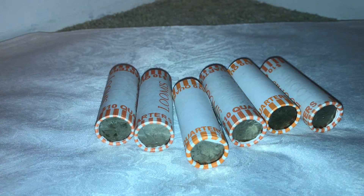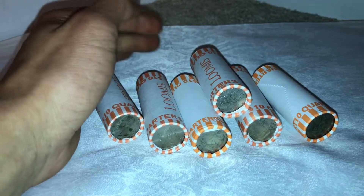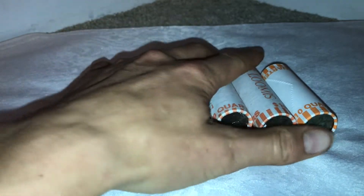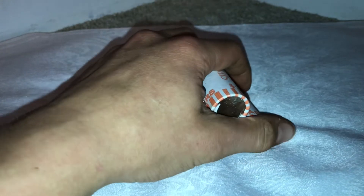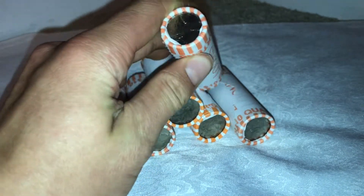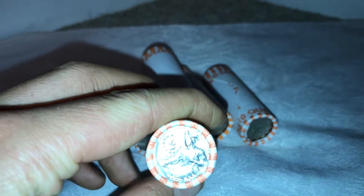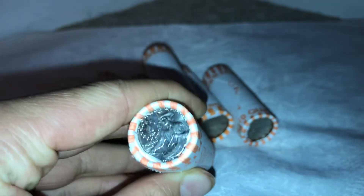Hi guys, welcome to another video. Today we are going to be doing a quick quarter hunt. I just have six rolls of quarters here and we're going to open them up to see if we can find some silver, any varieties, anything interesting. One coin that did catch my eye is this very nice bicentennial uncirculated — it's pretty cool. I think I might keep that and put it in my collection.